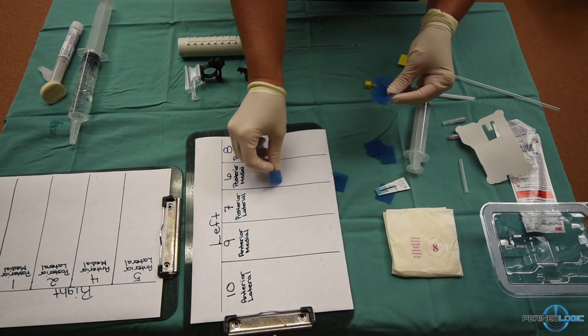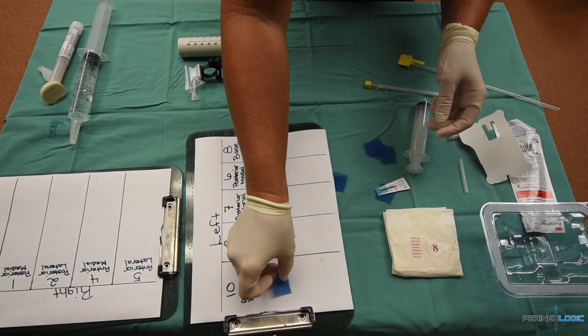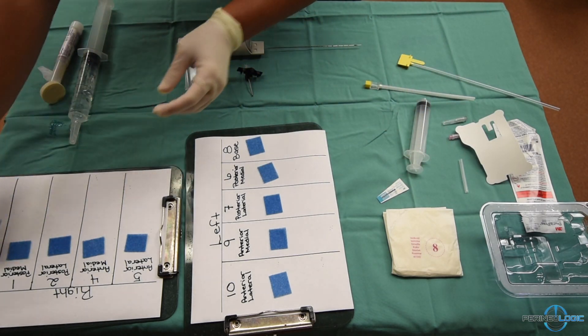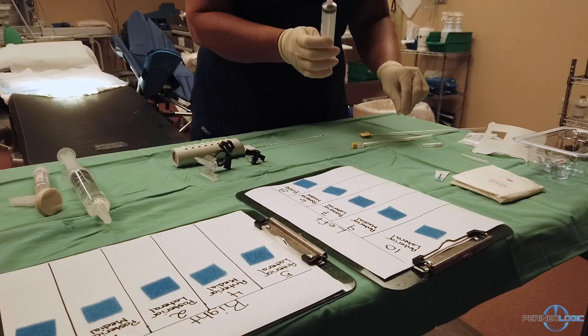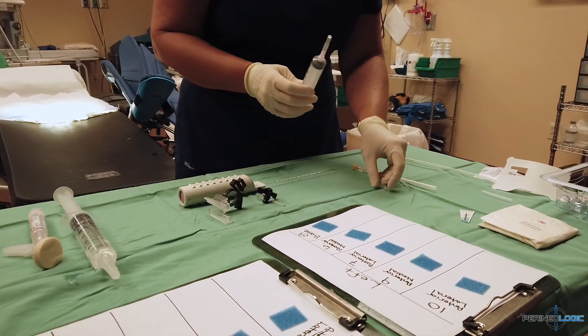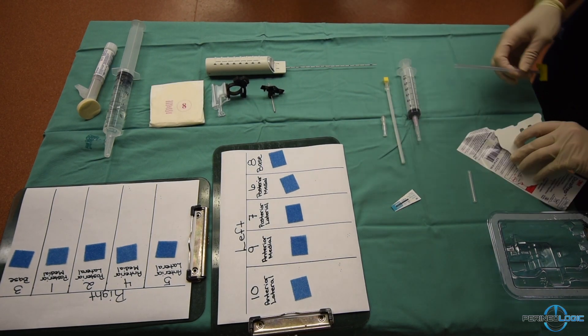Then, we place a single sponge on each of the sectors that will be biopsied. Lastly, the 18 gauge needle will be used to load 20cc of 1% lidocaine into the 30cc syringe.